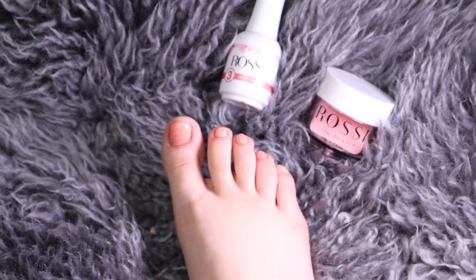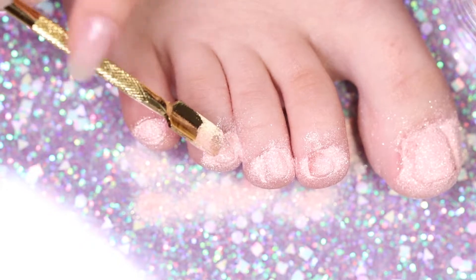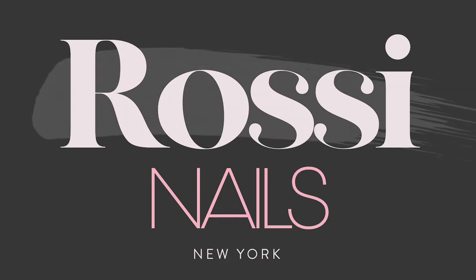Hi Rossi Babes! Welcome back to our channel. In this video, we will show you how to do a simple pedicure using our amazing glam powder and essential liquids.